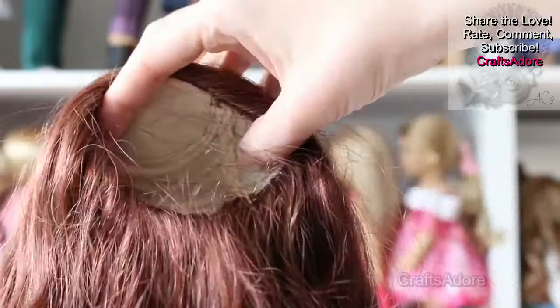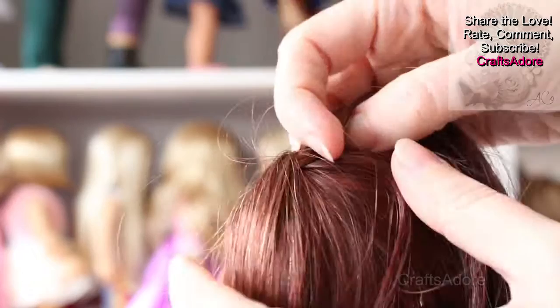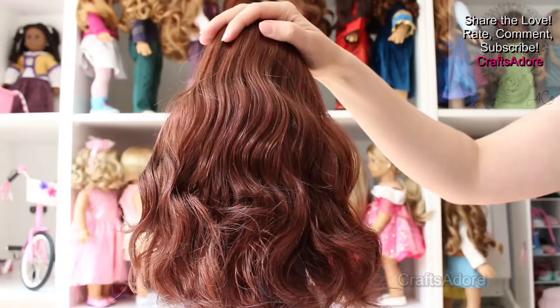The wig cap is light in colour and the skin top is light where the partition is — it does show but somehow I feel not as much as on other colours. The wig cap is nice and stretchy and it fits our American Girl doll and will probably fit many other 18 inch dolls with similar head circumference, which is about 11 and a half inches.